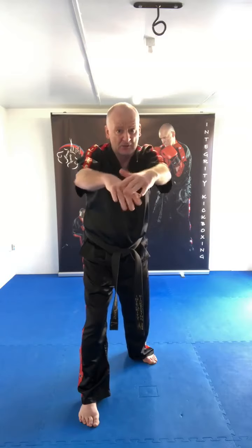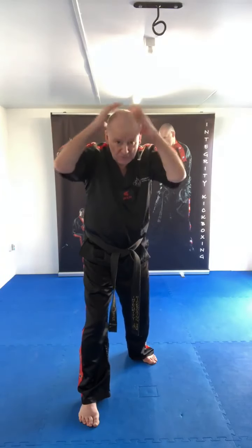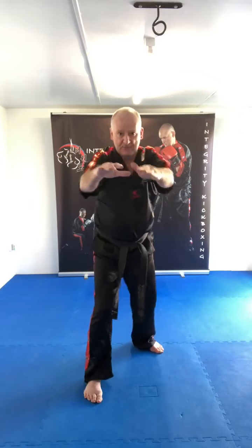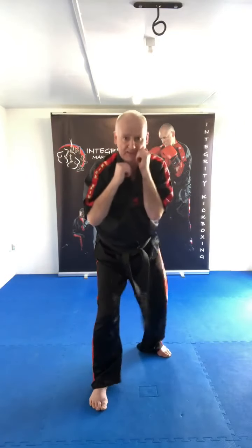Next technique: knee strike. Hands go out — hold on to the pad, simulating someone's shoulder or the back of their head — and drive the knee up, then back up. Simulate, knee, back up. Simulate, knee, back up — moving the head continually. Simulate, knee, back up.